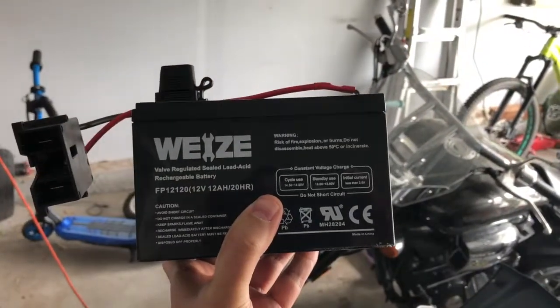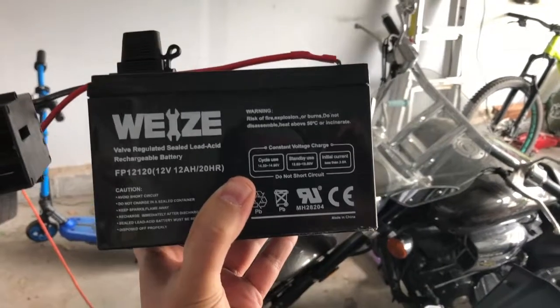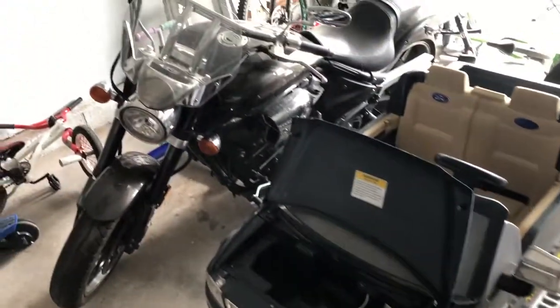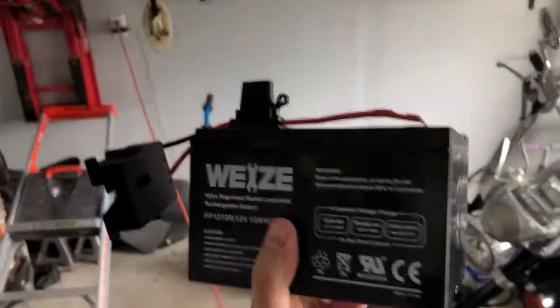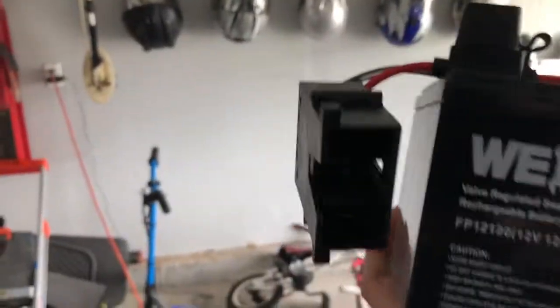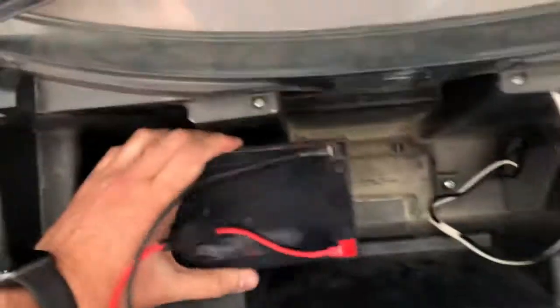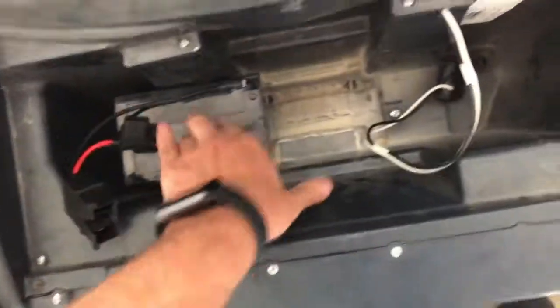This one is 12 volts and 12 amp hours — I believe that's what that stands for. I think the stock one is like nine and a half amp hours. But here's the trick: you get any of these 12 volt batteries, and see this thing on top right there? I bought that off Amazon for like 15 bucks, and it just plugs into the terminals. Then come over to the Power Wheels and you can just set it right in, really anywhere you want — this one shoves in pretty good.